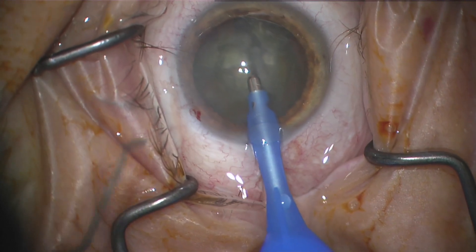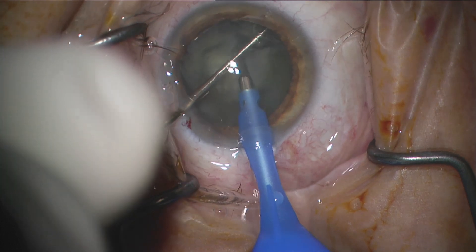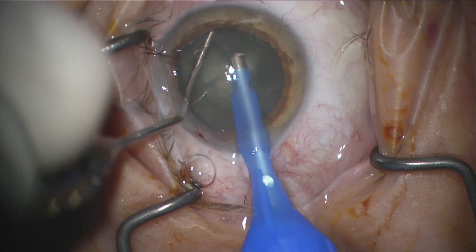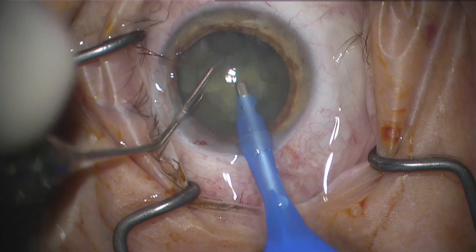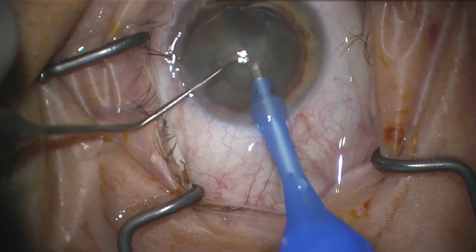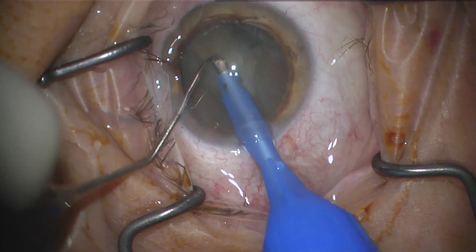The interesting thing is the fluid runs through a bag that's hanging and elevated at a height level. The fluid is released — your tech can unclip it — so the fluid will be actively running. There's no foot pedal to actually turn the fluid on and off, so your tech will have to manage that.